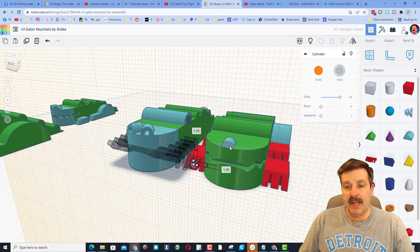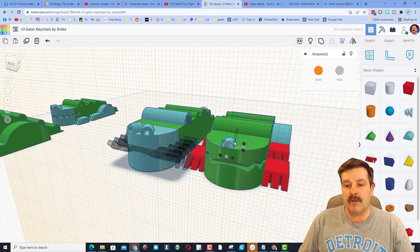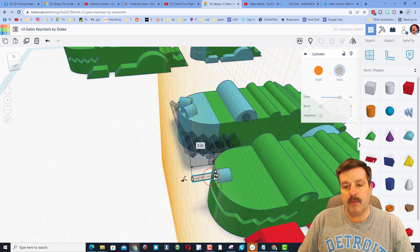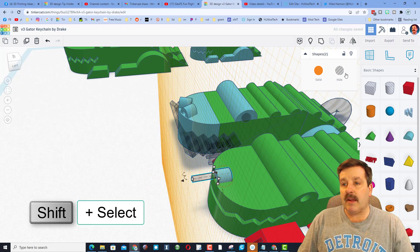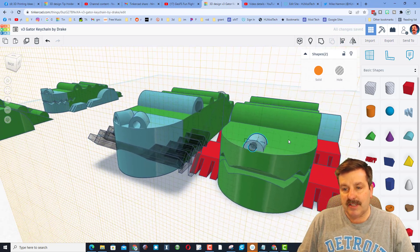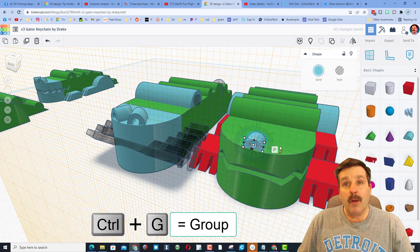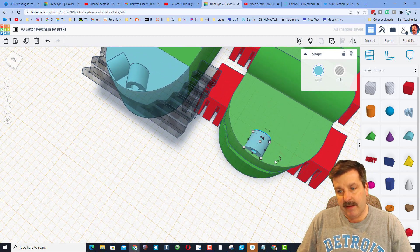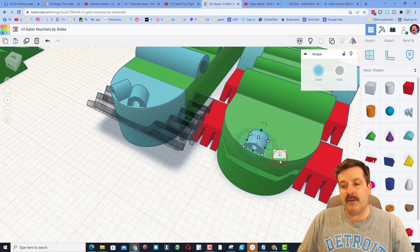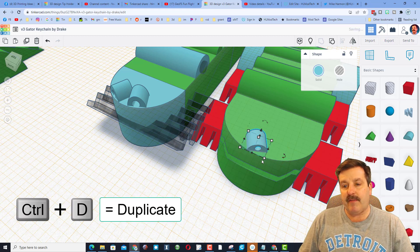Shift-select the nose piece, do Align, make the nose the boss, choose Center and Center. Click somewhere else and stretch it out so it pokes through. Shift-select and align one more time to make it go through the middle so it cuts out cleanly. Do Ctrl+G or hit the Group button. Put the Work Plane back so it's flat, then rotate it 22.5 degrees — if you can't get that rotation just type 22.5 and press Enter.